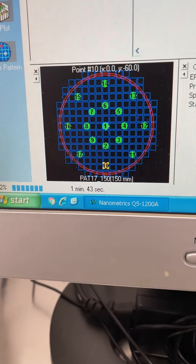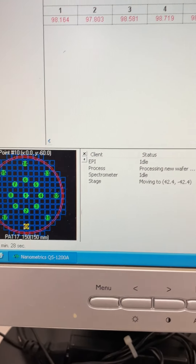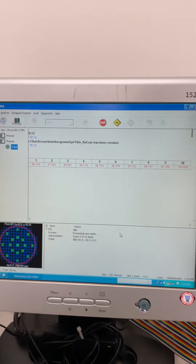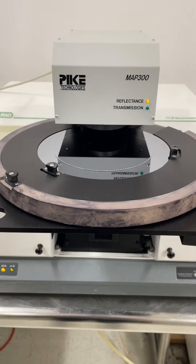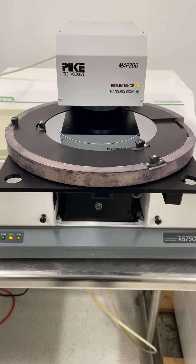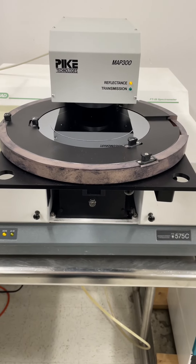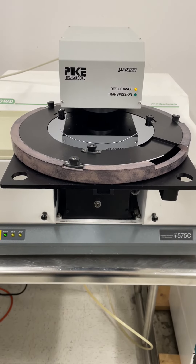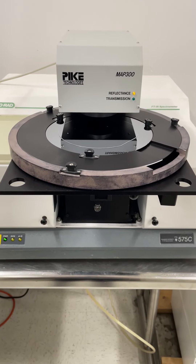It's on point 10, measuring 100 microns. After this, we will run 20 times at the center point of the wafer for a repeatability test.